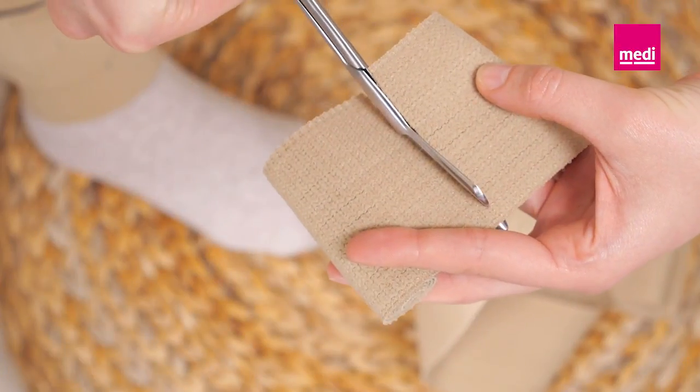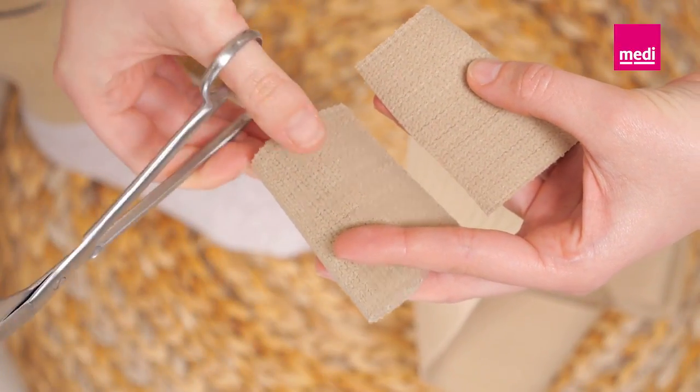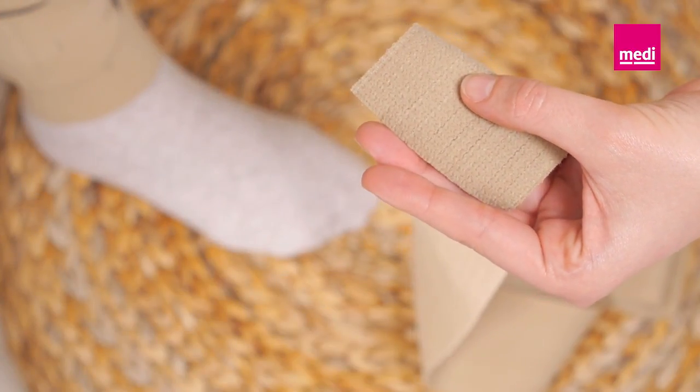If necessary, trim the length of the Circaid single band ankle foot wrap. Make sure not to cut the end with the integrated Velcro tab.